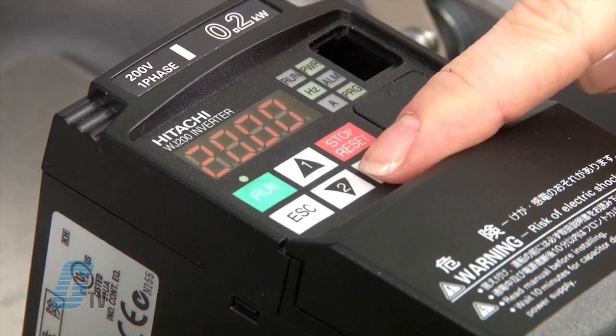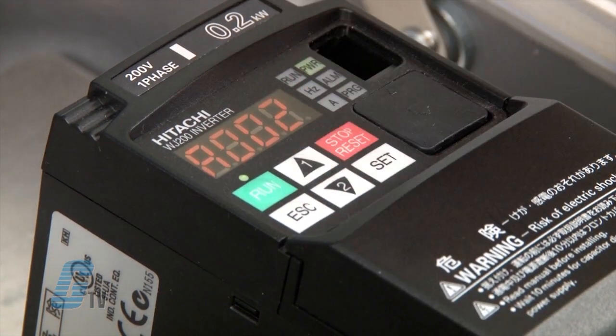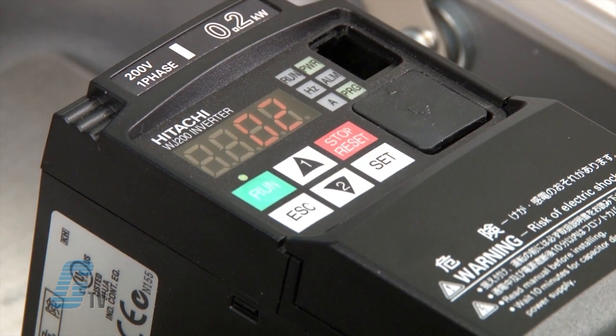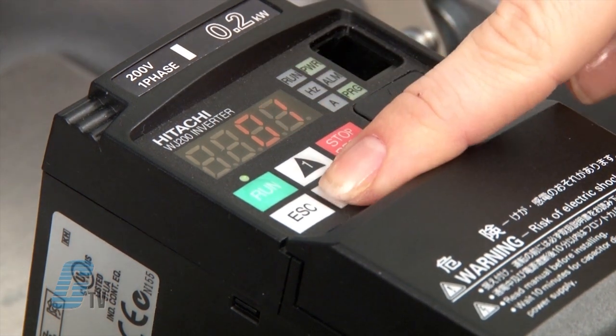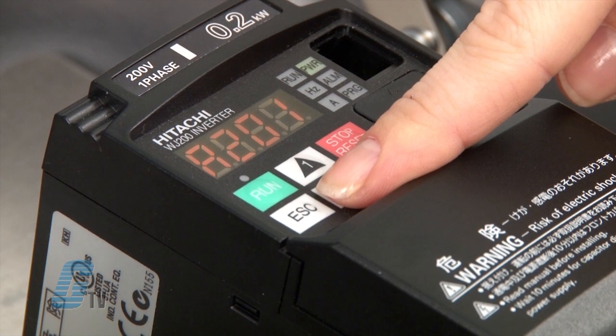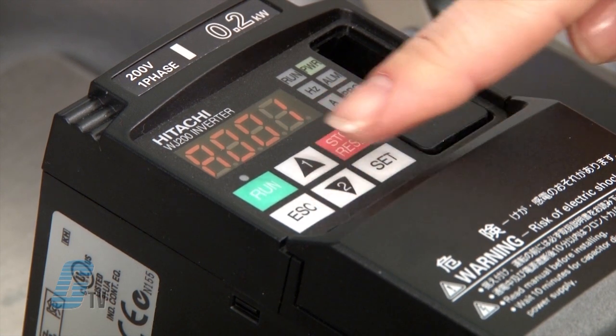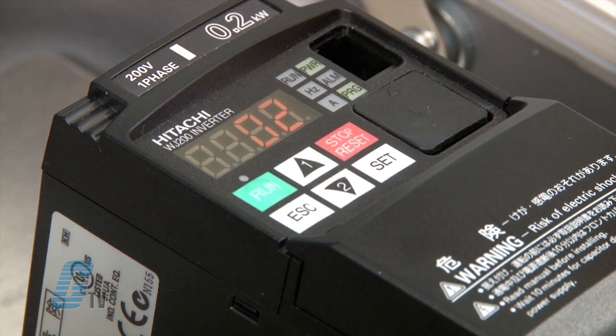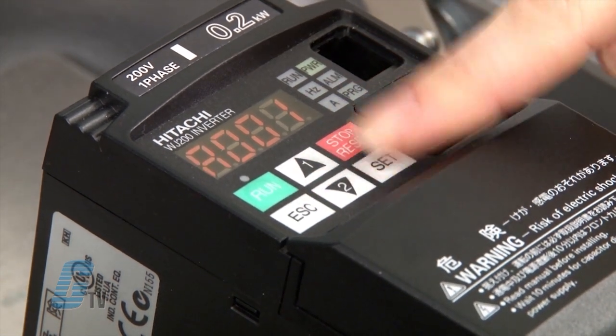It might be needed to wire the drive up to an external controller. Once the drive has been wired properly, I can go to A002 to change the location of the run command. Currently it is set to run off the keypad. I will change this to 01 for control terminal and press set to save. Next, I will go to A001 to change the location of the speed reference. Since my demo case has a speed pot, I will change the setting here to 01.